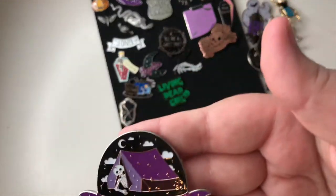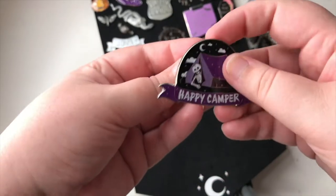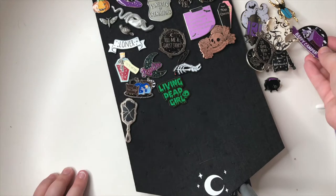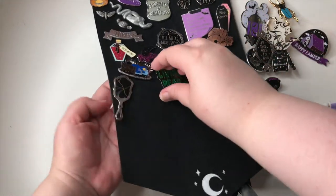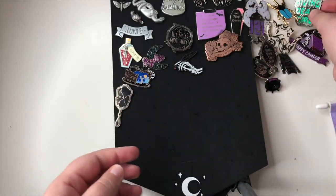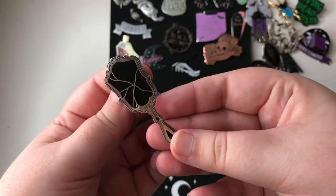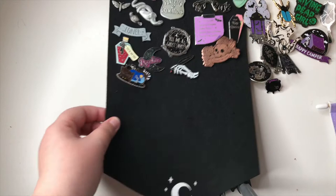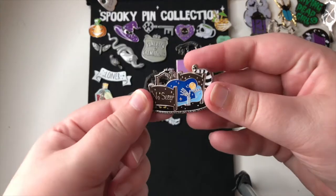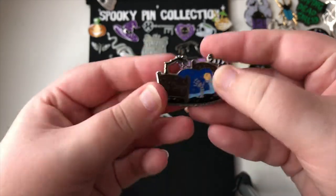This one is massive — it says 'Happy Camper' and it's a tent with a little skeleton in it. It's amazing because it's so big and done very well. I think we also got 'Nightmare Fuel' at the same time. Then we have 'Living Dead Girl' with a little skull — I like this one a lot; I think it's one of the earliest ones we got. And then a cracked handheld mirror — really nice, more recent. This one says 'No Sleep' — somebody trying to sleep with all the spooky things around them. An amazing pin by Spooky Box; I wish they'd do more things like that.